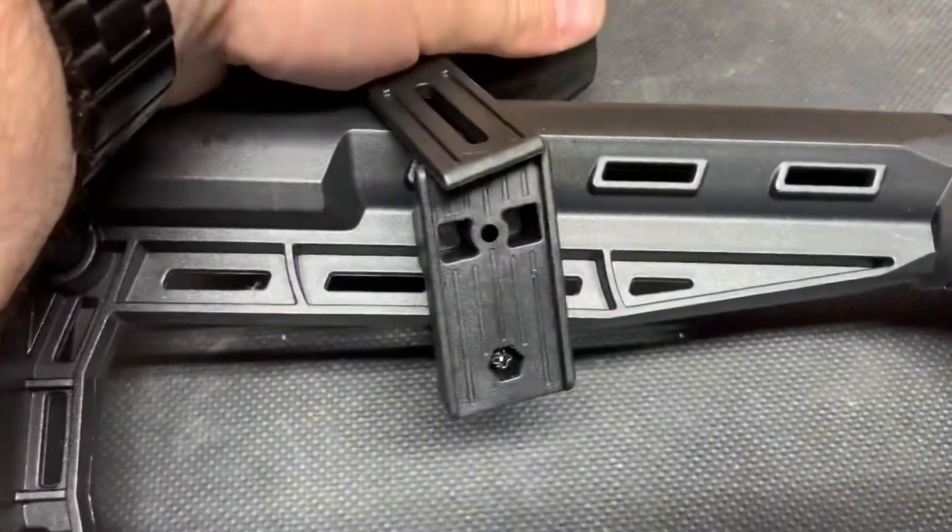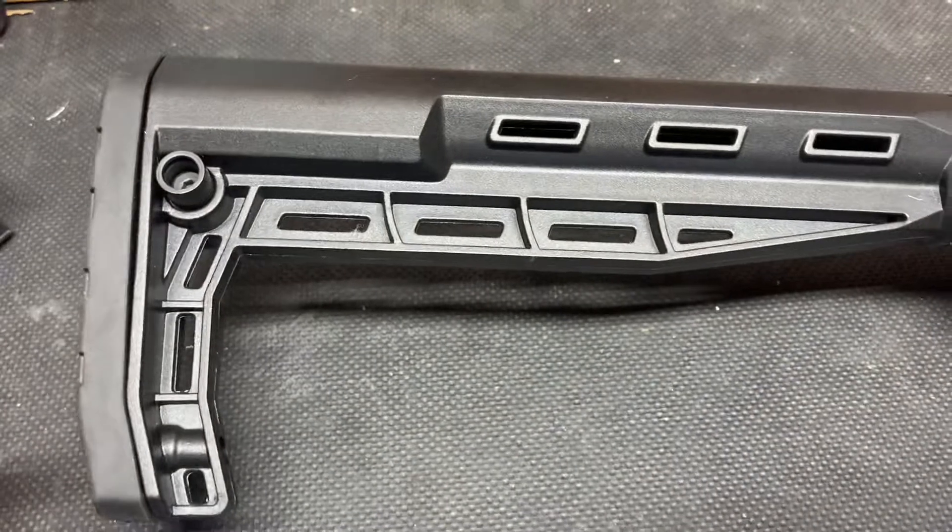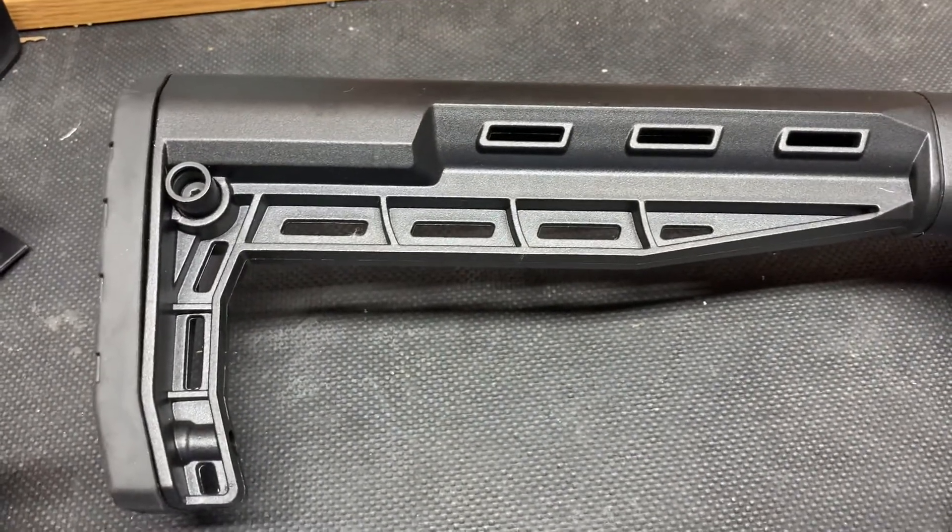I prefer to take them both off. I like the clean look, the minimalist look of the rear stock.